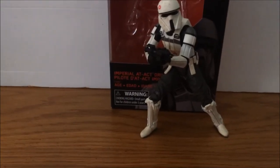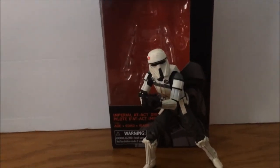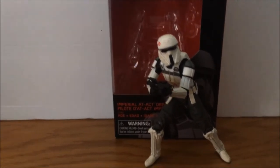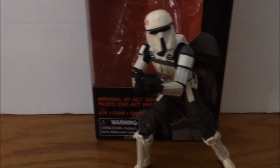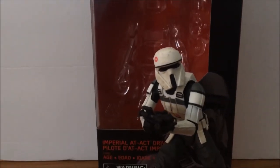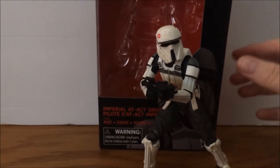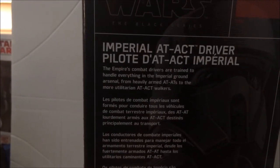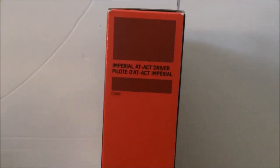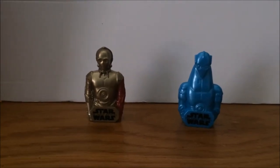Last but not least in the Black Series, I got the Imperial AT-ACT driver, which I just got in my recent toy hunt. Here he is — this is literally my favorite of all the ones I have. There's a lot of detail on this figure. If you guys want a review on this figure, let me know by clicking the poll — yes or no — and I'll save the packaging until Wednesday. Also, this is a Target exclusive, as you can see there is no number where it says Imperial AT-ACT driver.